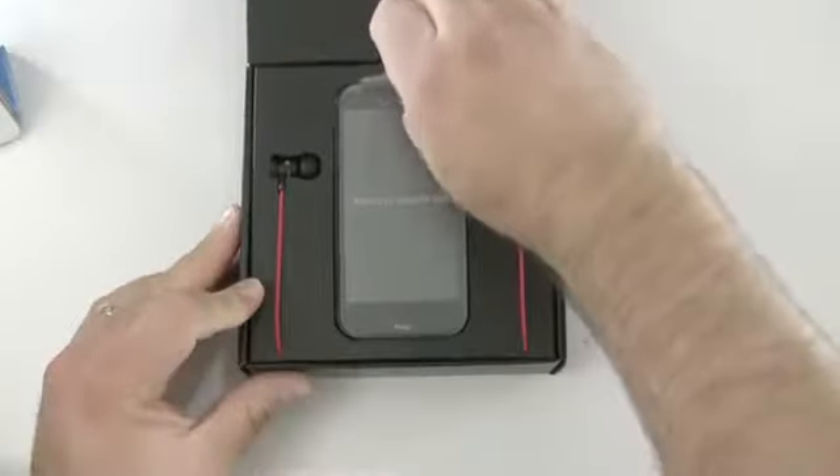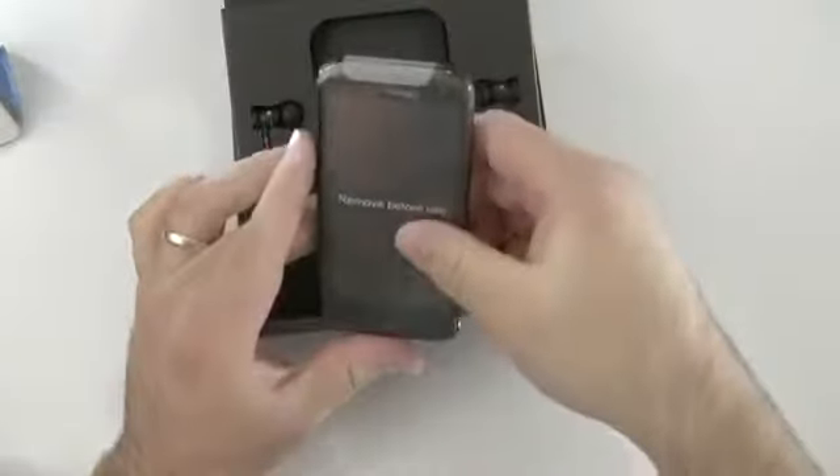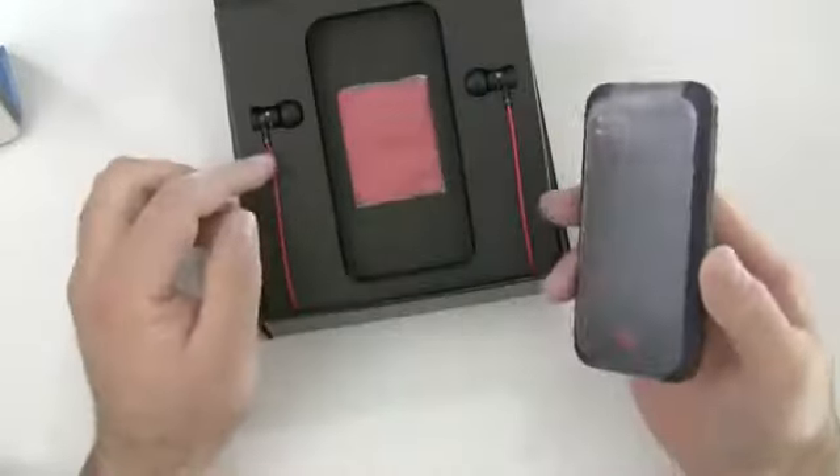It's a 4G phone and I really like HTC phones generally. Let's go ahead and open this up. There's the phone itself — it looks a little bit like an Incredible as far as the red battery and the red back. It features Beats Audio.